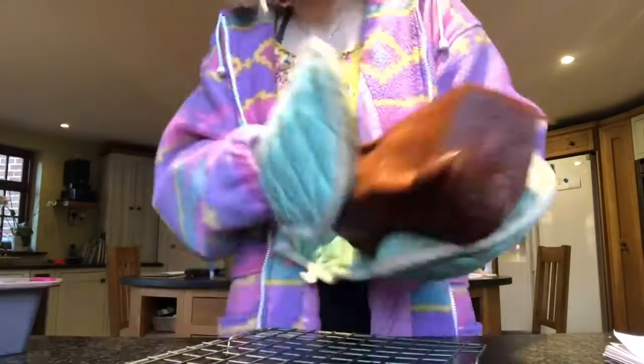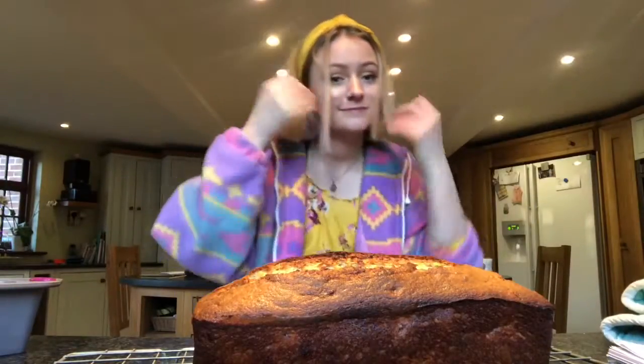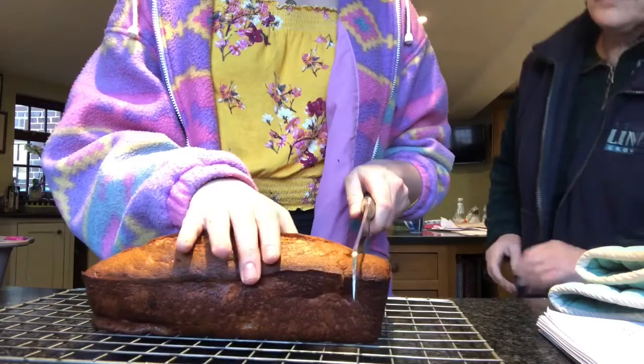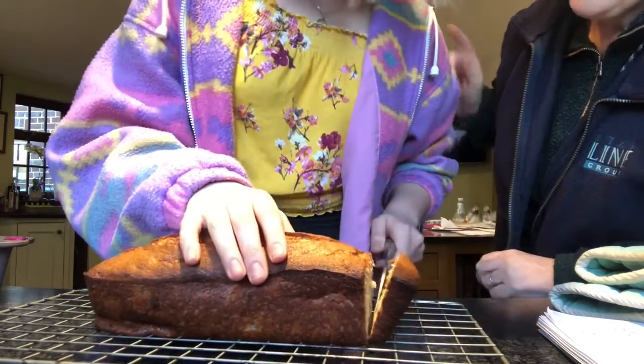The beep has gone off — out it comes, wow! Not the most elegant thing I've ever done but we are done. Give it a little slice — oh look at that glide, oh look at it go! I am so happy with myself and it tastes good. SUCCESS!